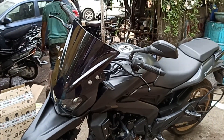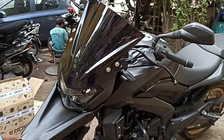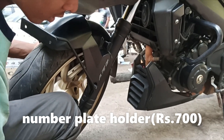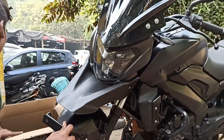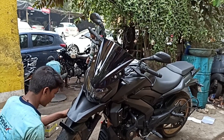Let's put the visor on. He's just completed installing the number plate holder. The front part of the Dominar is almost complete — just waiting for the knuckle guards to come in.